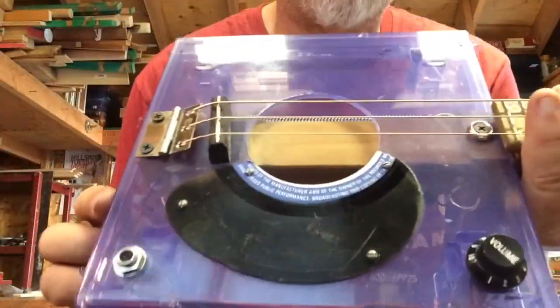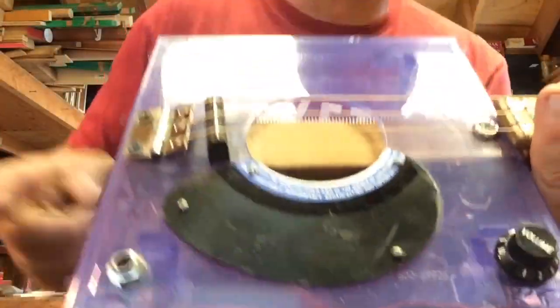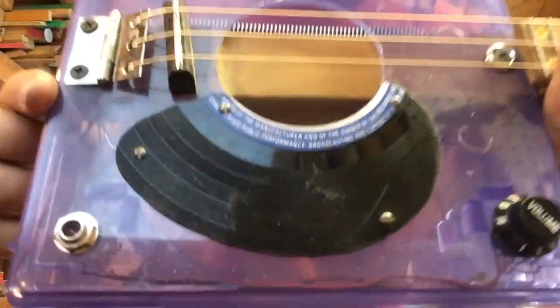Alright, so first off, unplugged — this thing is really loud. Those springs on the inside are so loud. Check out the recording.